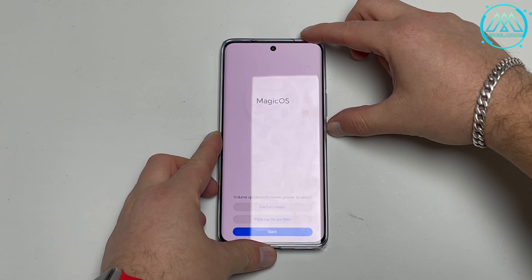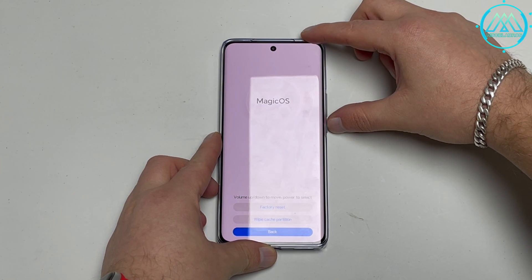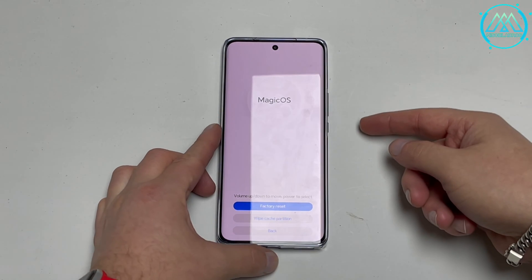What we are going to do now is choose the clear data option to erase all data. This will erase all the information on your phone: accounts, apps, photos, videos. In a sense, it removes absolutely everything from your Honor smartphone.